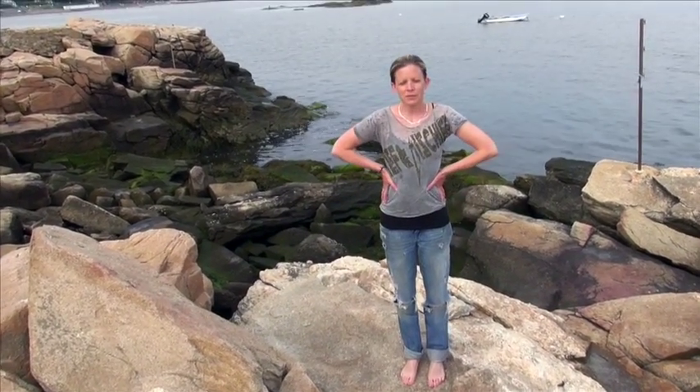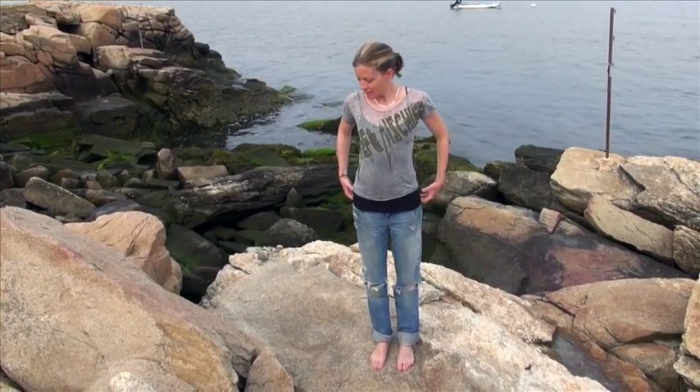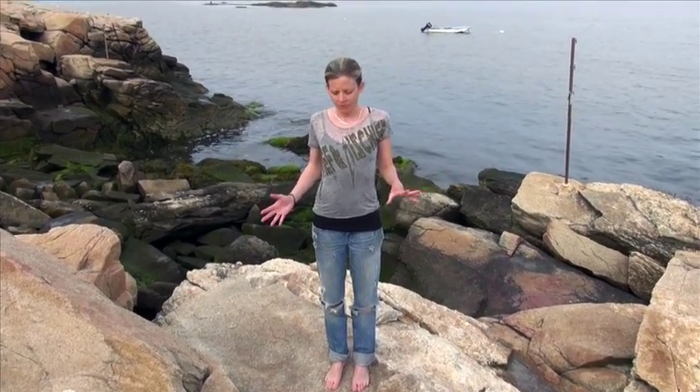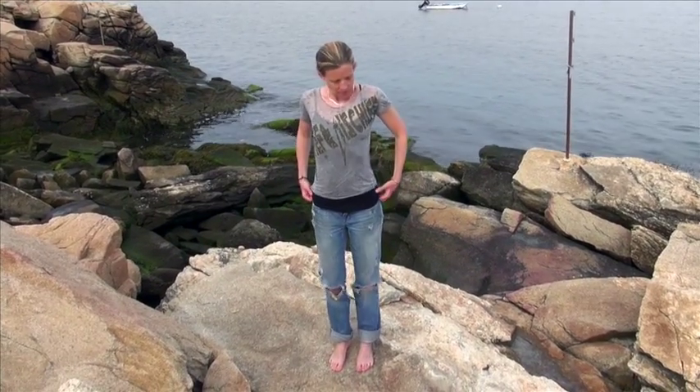Alright, so this is a balancing routine. We're going to balance for like three minutes, and it's going to be easy. The reason why I'm doing it in jeans and on this rock is because this is stuff you don't need anything special for. You can just do it anytime, anywhere. And balancing is a muscle — you can build it as a practice.